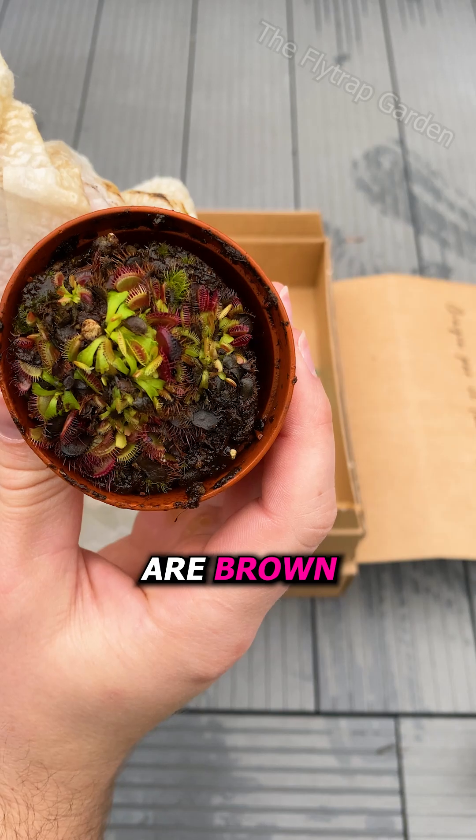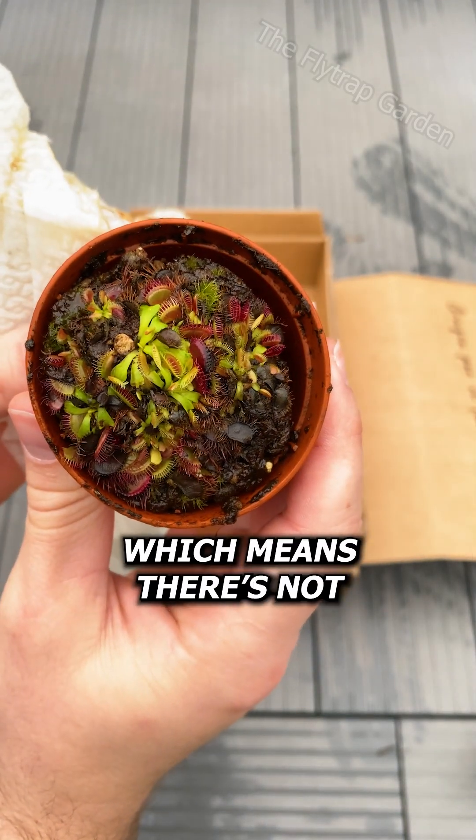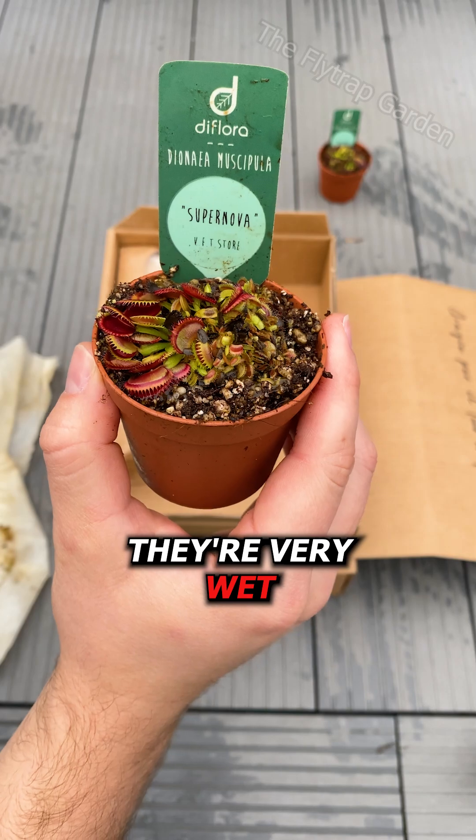As you can see, some of these traps are brown and yellow, which means there's not enough light and that they're very wet.